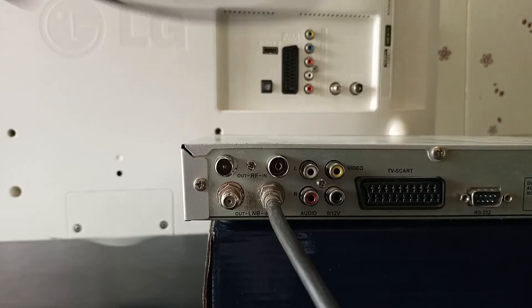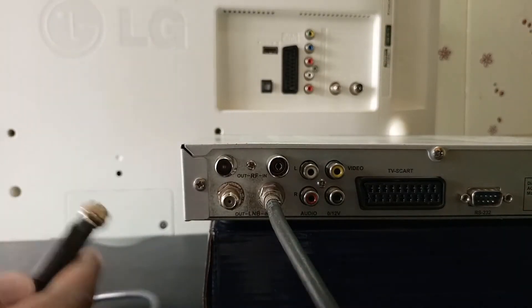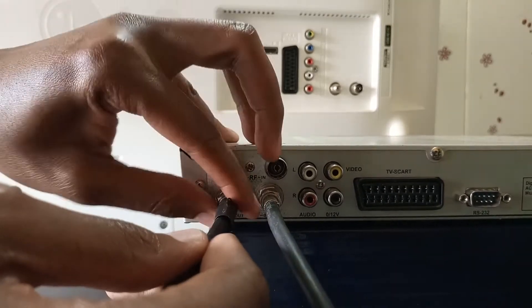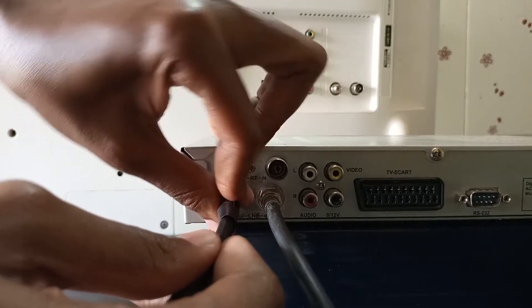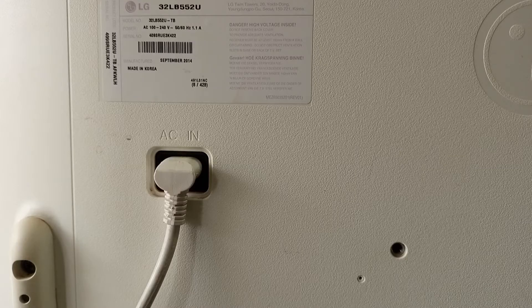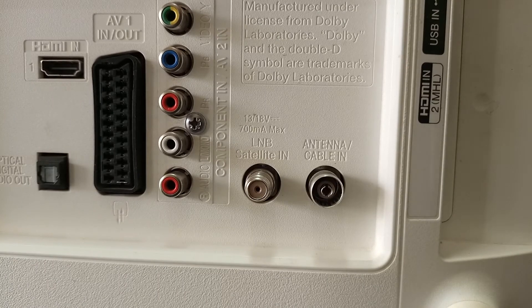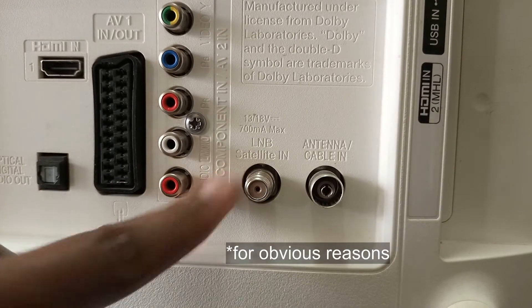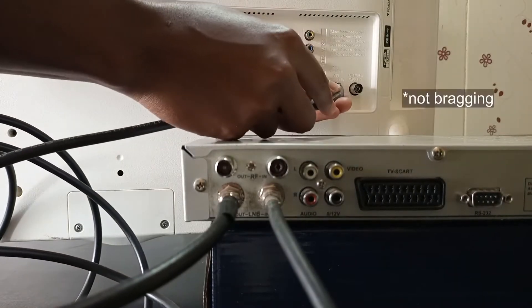The only purpose of the LNB output is to connect a satellite decoder to another decoder. By doing this, the second satellite decoder or TV will use the same satellite dish. A coaxial cable is connected from the LNB output of one decoder into the LNB input of the second decoder or TV. Not all satellite decoders or TVs have an LNB output — you can see that my TV does not have one.